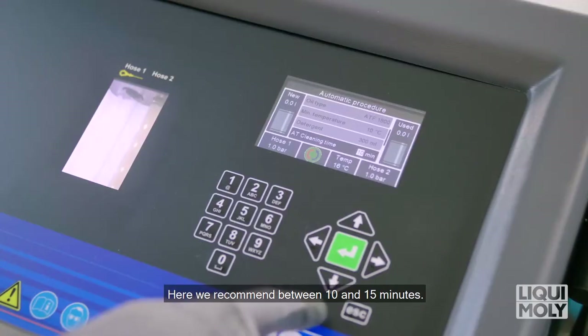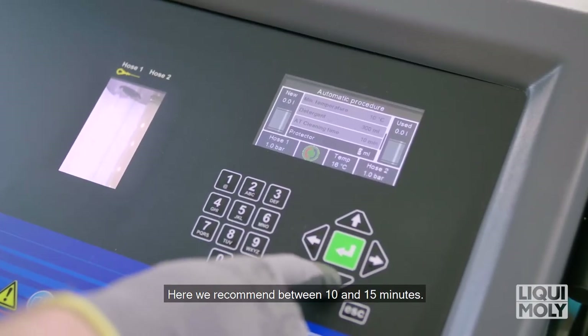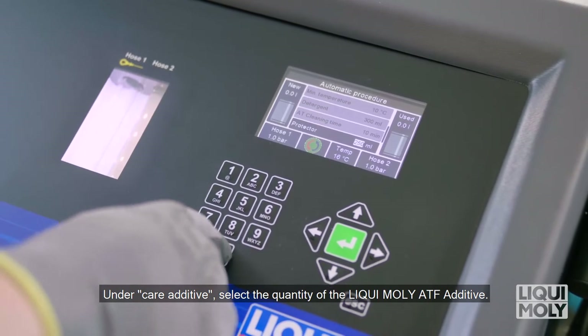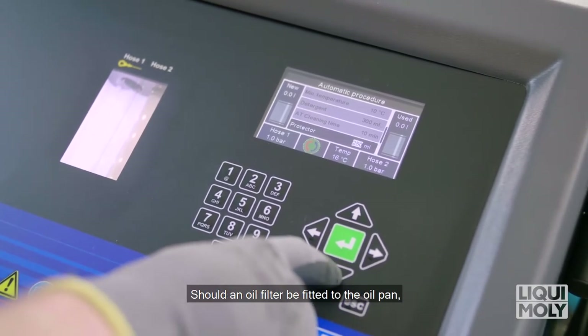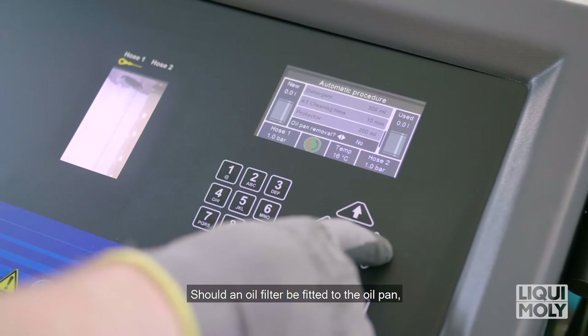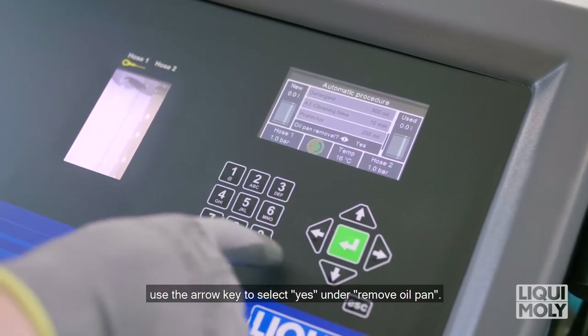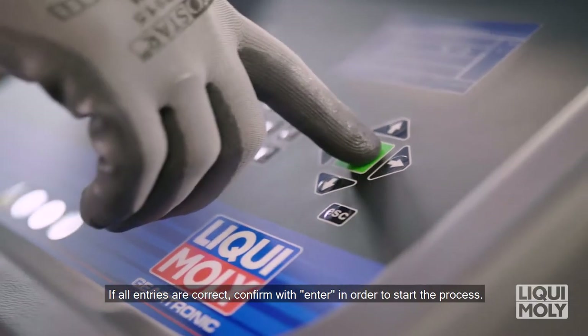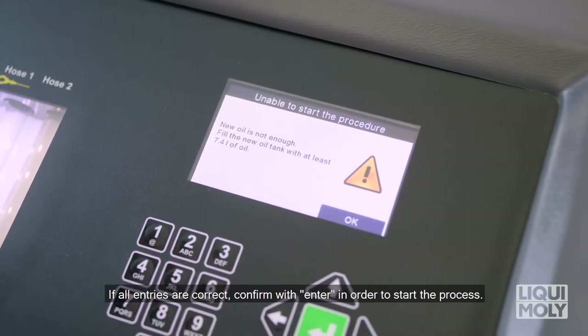We recommend between 10 and 15 minutes. Under Care Additive, select the quantity of the Liqui Moly ATF additive. Should an oil filter be fitted to the oil pan, use the arrow key to select Yes under Remove Oil Pan. If all entries are correct, confirm with Enter in order to start the process.